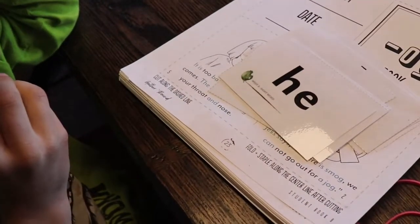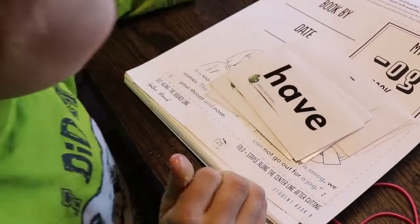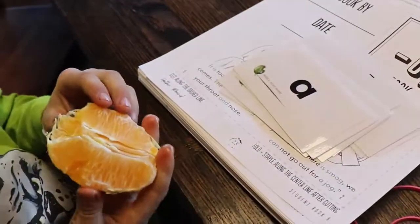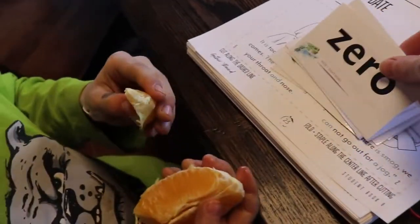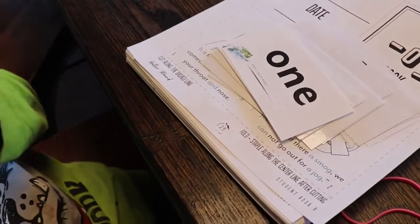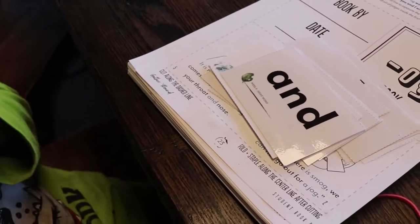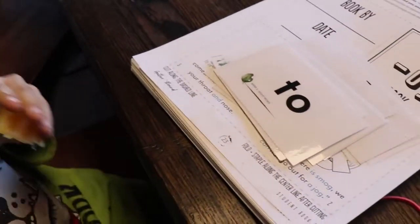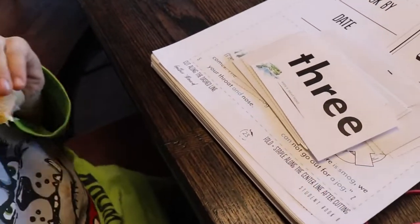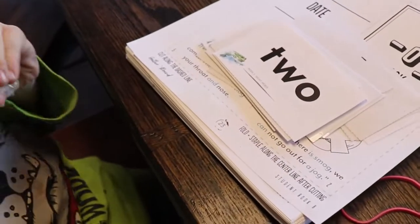Eyes. Have. Here's the number word. Zero. One. Two. Good job. Another number word. Three. Good job.